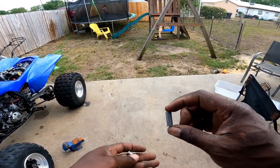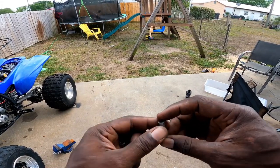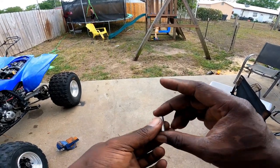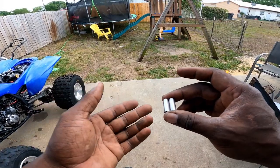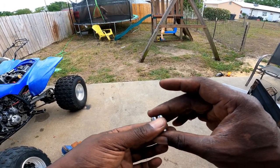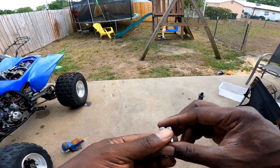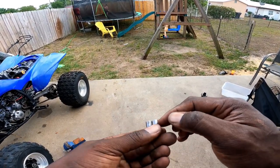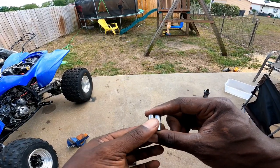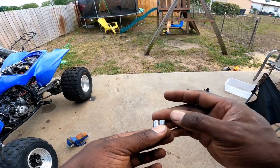We're going to tighten this up and then go over here to install the wheel, then figure out how to size up the caliper so it fits the wheel. For the front, I've got these little spacers you can pick up at the hardware store — you can get them in standard or metric sizes. It depends on where you live — up north you might have Ace Hardware, down here in the south we've got Tractor Supply.